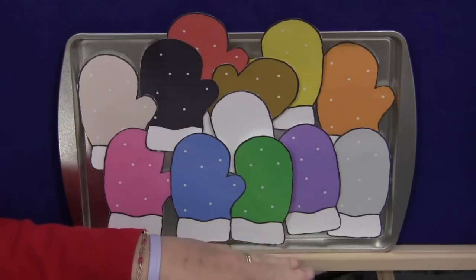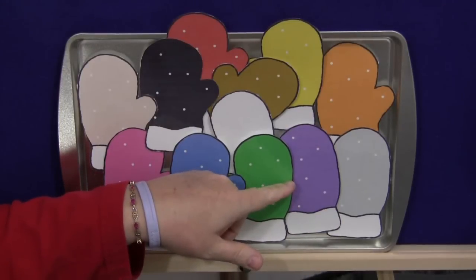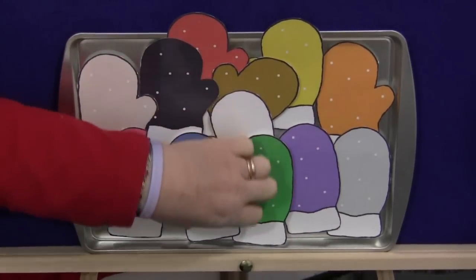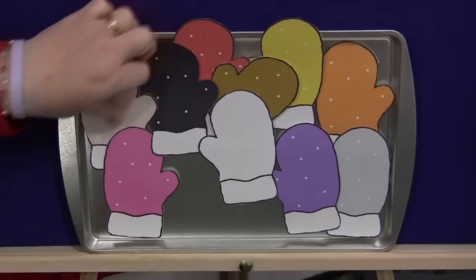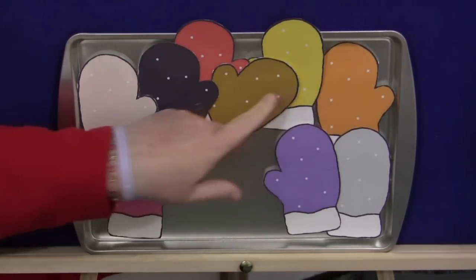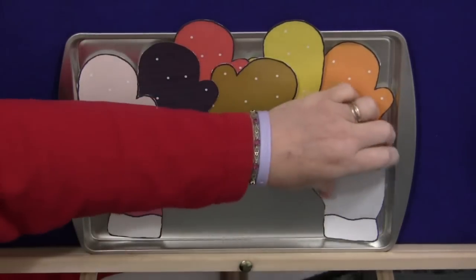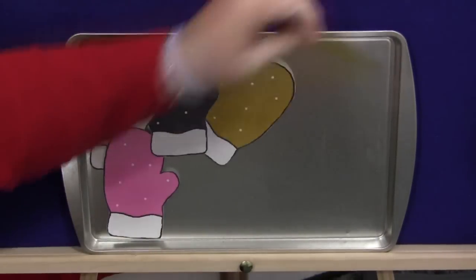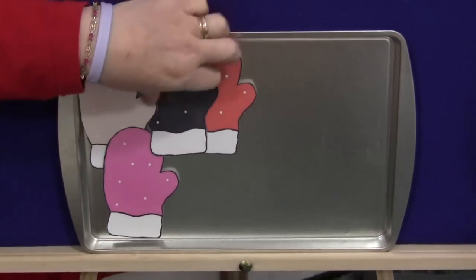Before we begin, another activity you could do would be to make two copies of each mitten, and then you could have a color matching game. But for this activity, you would start out with the red mitten, leave that one on the board. If you want, you can go through all the colors with the children and ask them to tell you what color mittens they see.